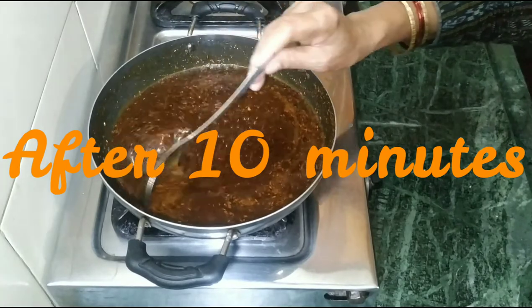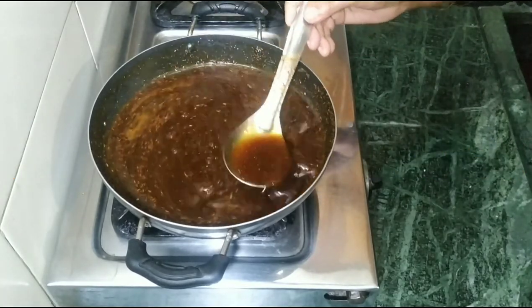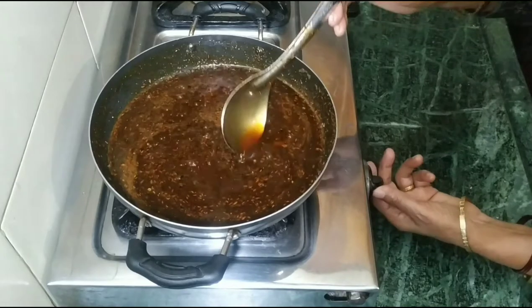We have about 10 minutes. We need to keep the heat on medium and the mixture is cooking. After the heat, we will keep the gas on low heat.